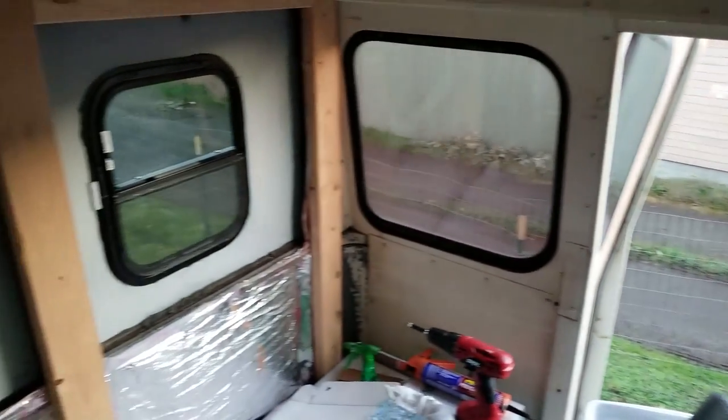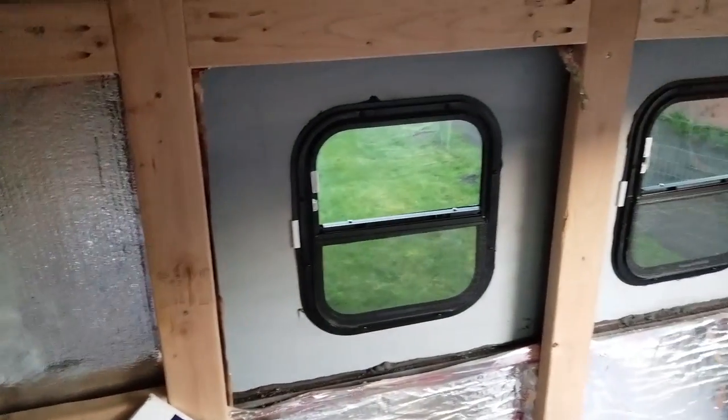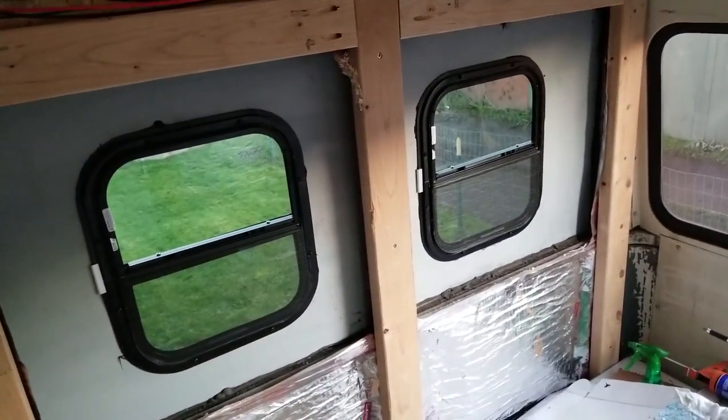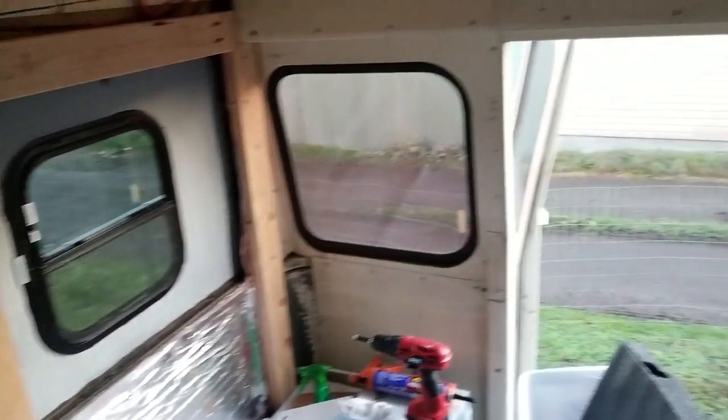That's all the windows for the back. I have to insulate around them to prevent condensation, and then I can start building out the walls.